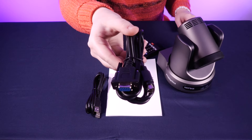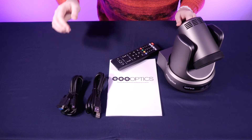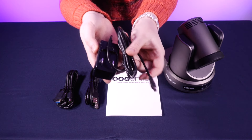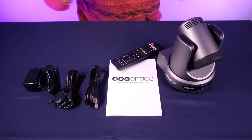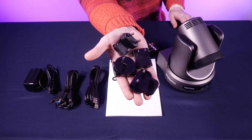The next cable here is the RS-232 cable. This is your power supply cable. And last but not least, we have our International Power Supply Adapters.